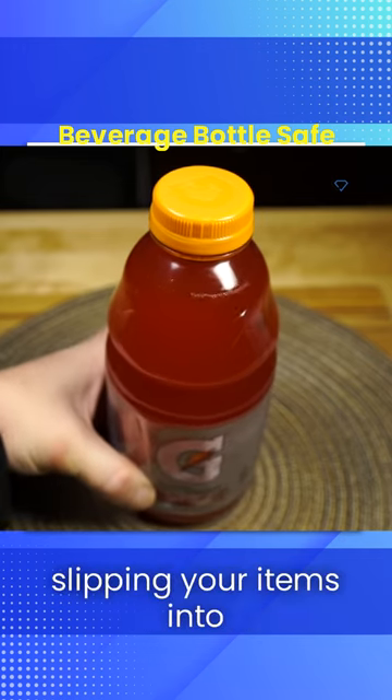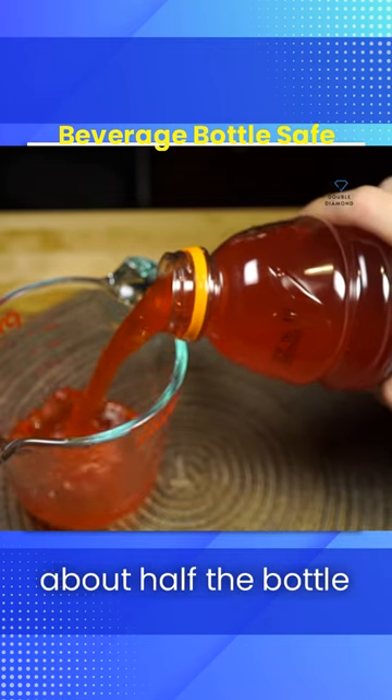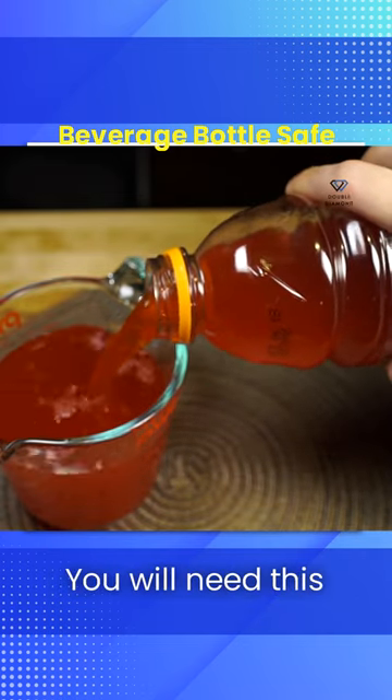You might also consider slipping your items into a beverage bottle. The darker the liquid, the better. Start by pouring out about half the bottle into another glass for safe keeping. You will need this later.